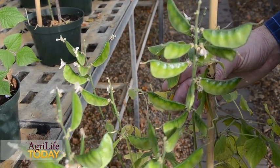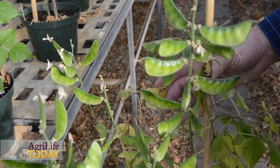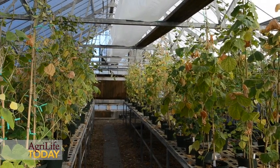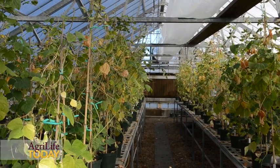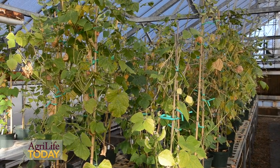Lab Lab also fixes nitrogen and can be used as a cover crop. It's a little different than some of our other crops, and seed can be produced in Texas, so it really gives us a value-added part with seed production in Texas.